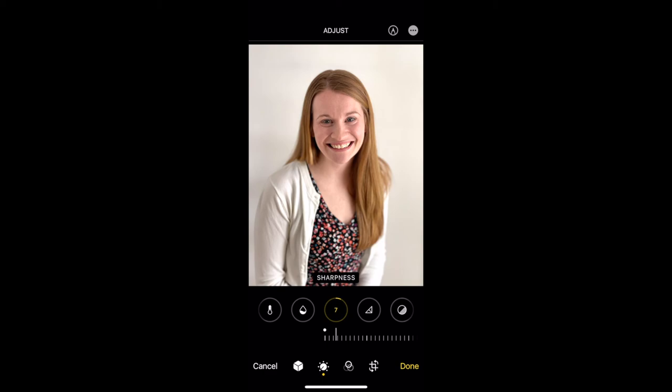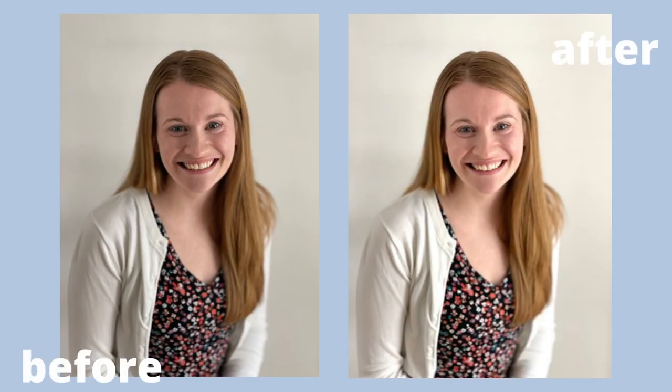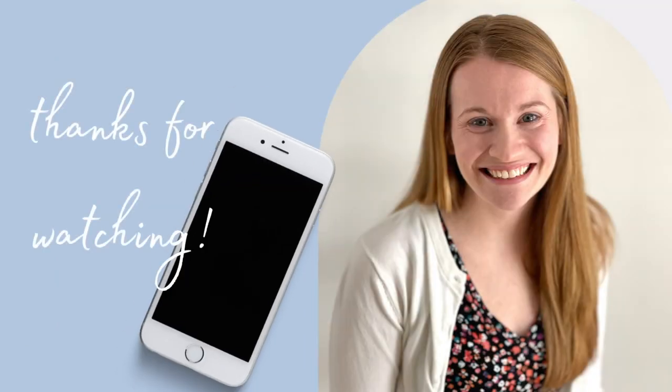And there you have it. So what do we think? Not too shabby. Thank you so much for watching how to take headshot style photos at home with your iPhone.